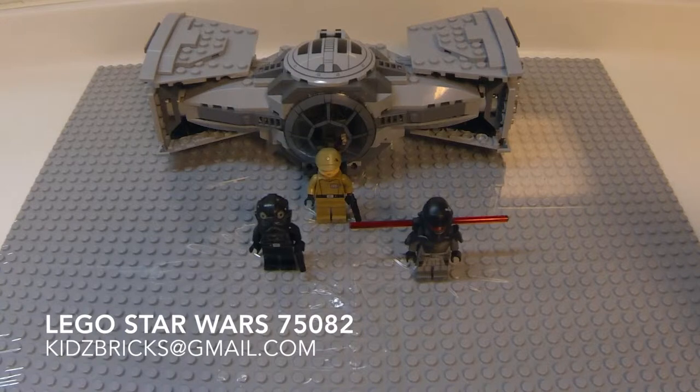Now we've got that done and over with, let's have a look at the entire set. You'll be getting one TIE Advanced Prototype, one TIE Fighter Pilot, one Imperial Officer, and the Inquisitor.